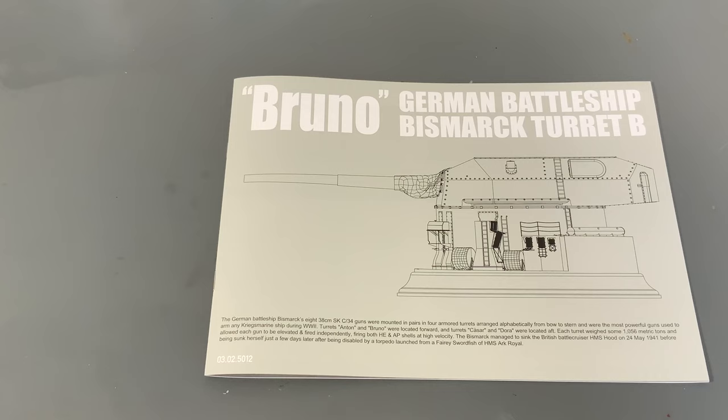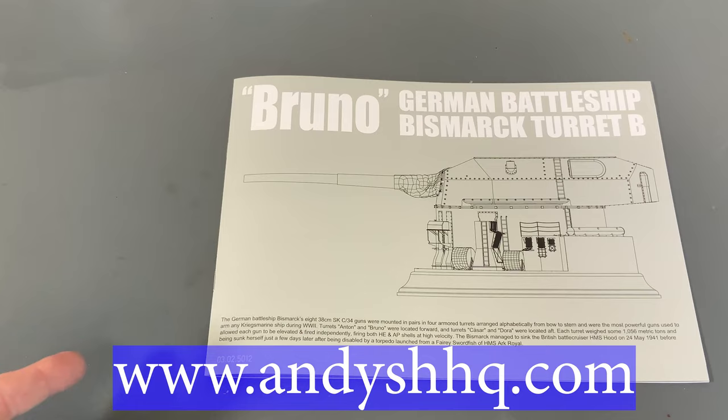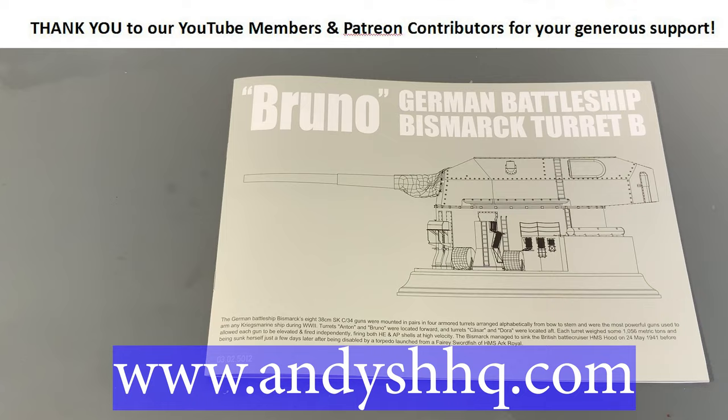Hope you guys enjoyed taking a look at the new 1/72nd Bruno turret from the Bismarck. These are available in the United States right now on our website at andyshhq.com — we have them in stock as we speak. Thanks as always for watching, and please stay tuned because we have many more videos coming.